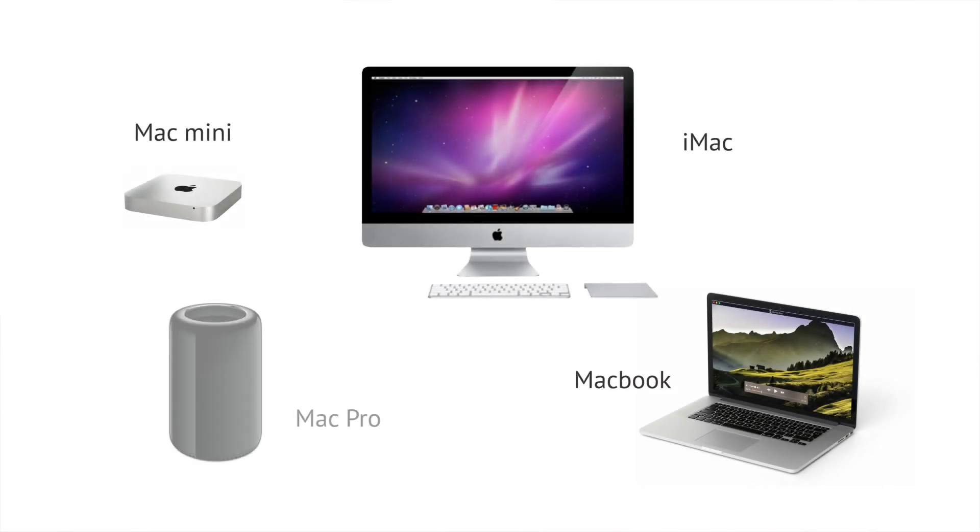This application will allow you to exactly mirror the screen of your Apple Mac computer on your Roku. This can be any MacBook, iMac, Mac Mini, or Mac Pro.